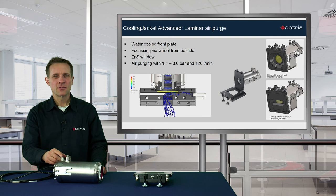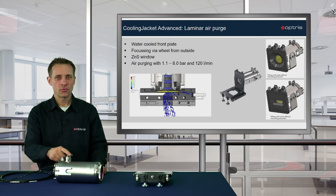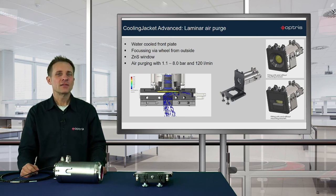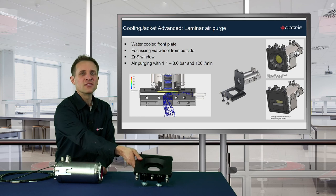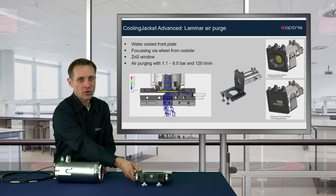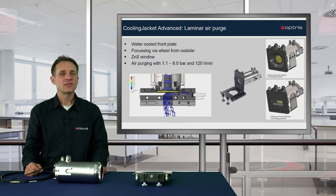Here you can connect the air purge and the water cooling. Sometimes you can find applications in harsh environments — therefore we offer the laminar air purge, which you can install in front of the Cooling Jacket. For this installation you will find a separate video on our YouTube channel.